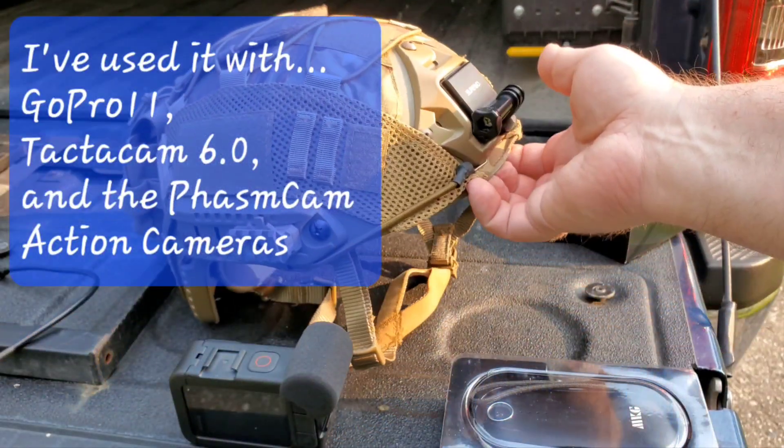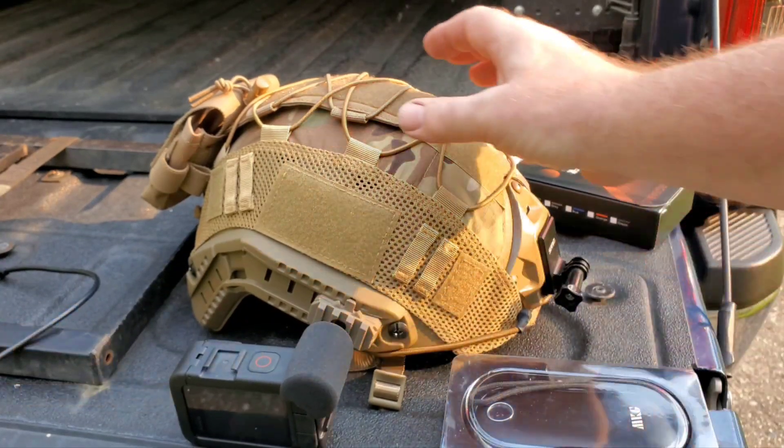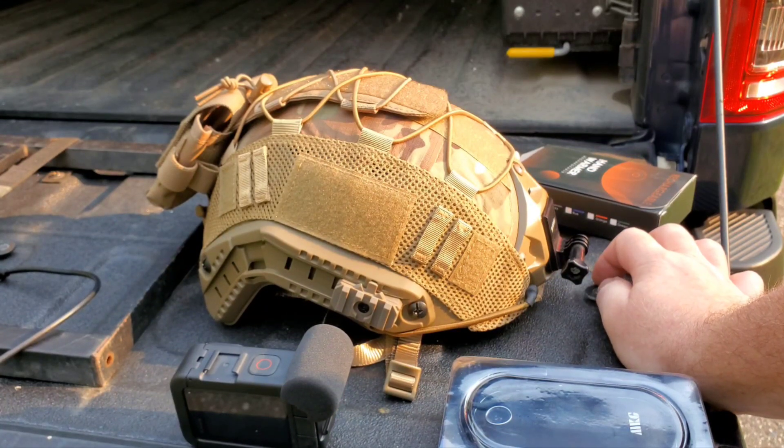It might seem silly, but the nice thing about it is you do get a level of protection when walking through the woods. A lot of people don't realize you can get injured out there — trees, whatnot. Having some level of head protection is not a bad idea. Your eyes — for God's sakes, wear safety glasses. I've seen more people lose eyes walking around out in the woods than anything else. And if you take any kind of challenge walking down a road in the middle of the night, wear safety glasses. You only have two eyes — once they're gone, that's it. Protect them.